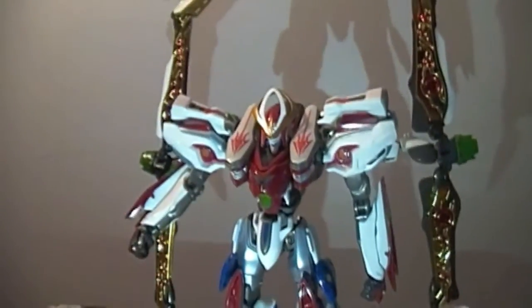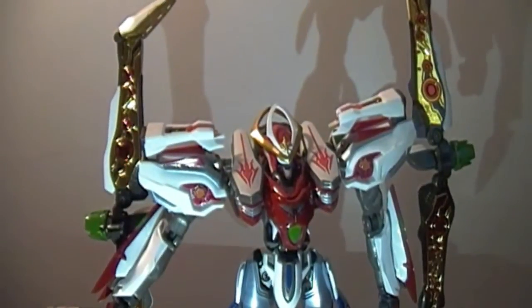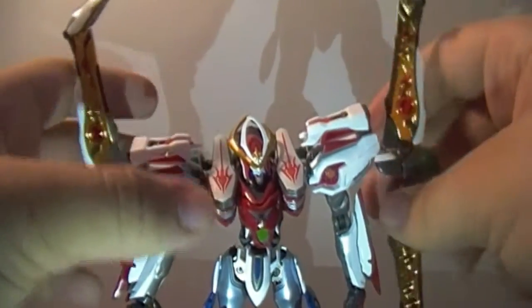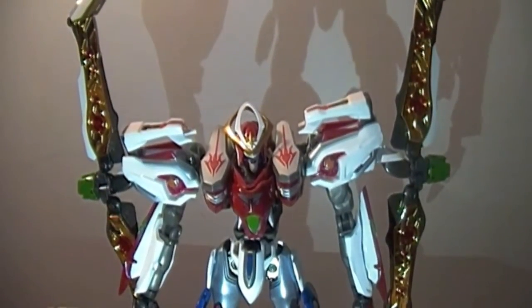It also has another joint here where you can move these wing parts. Unfortunately you can't twist them forward to use them like the ray guns used in episode 25 of Aquarion EVOL, but I don't think at the time they decided what those would be used for, or they just didn't want to include that functionality.